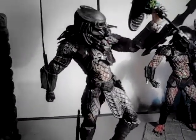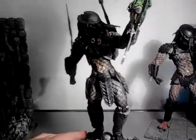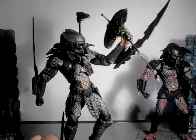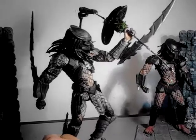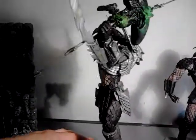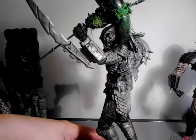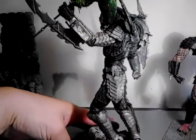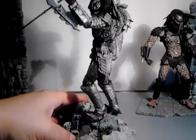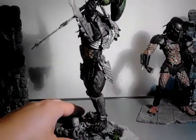I was watching a review on the ancient predator — not that I've got any Hot Toys predators or am likely to get any — but the reviewer was saying that you basically lose a lot of the articulation because of the armour. And I think, well, you know what I mean — you can't beat these for articulation and posing.